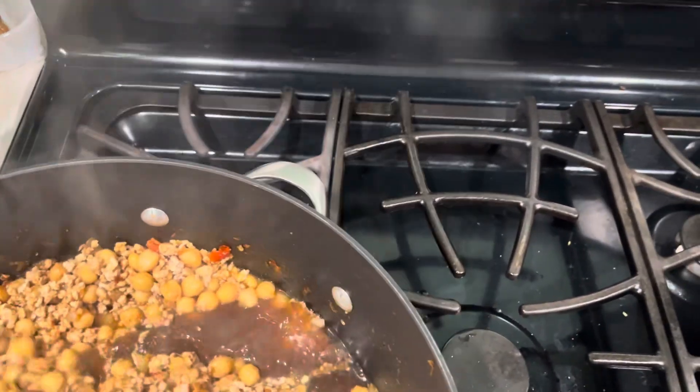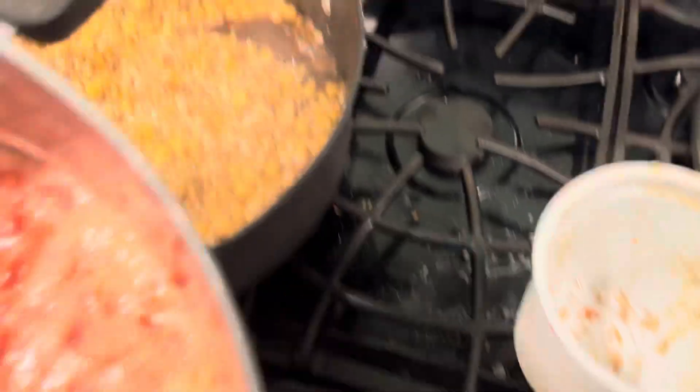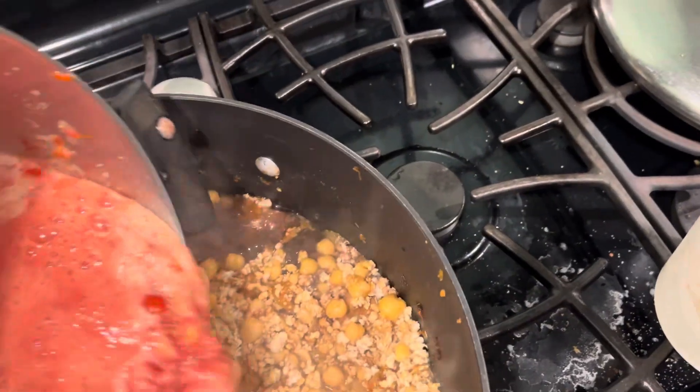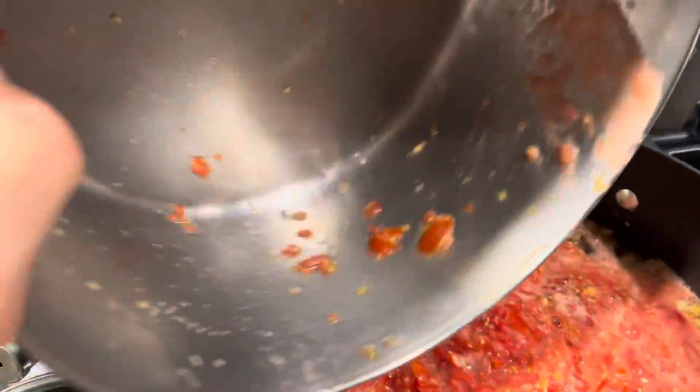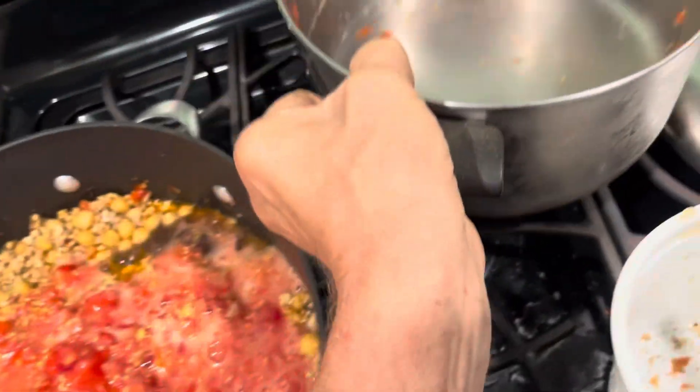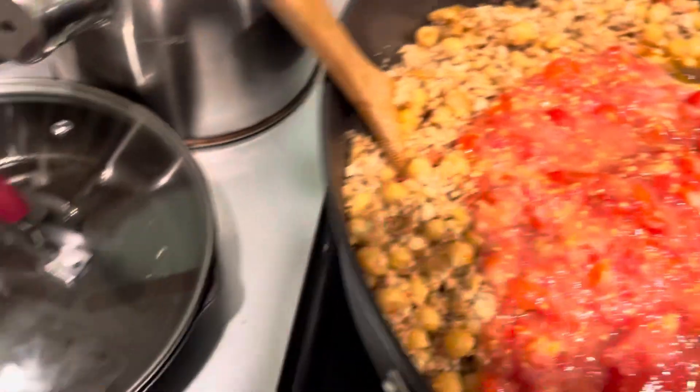It needs more saucy type stuff, so that means more tomatoes — fresh ground up with the mini cuisinart. Oh yeah baby, loving it, loving every minute of it. I think I'm gonna need more tomatoes.